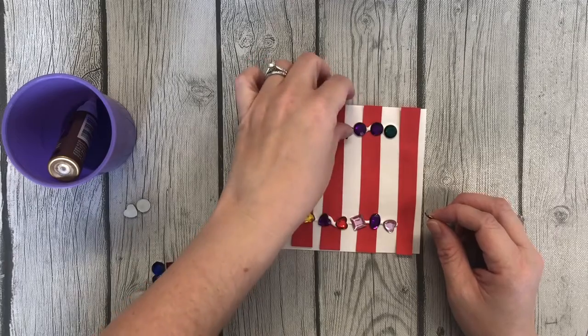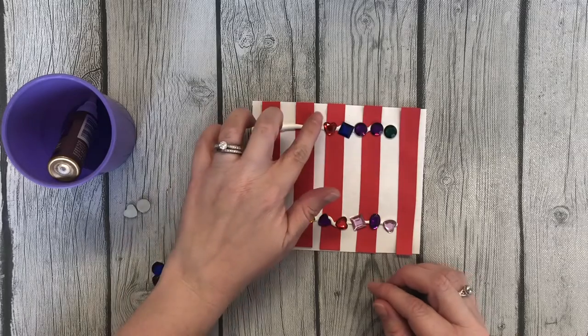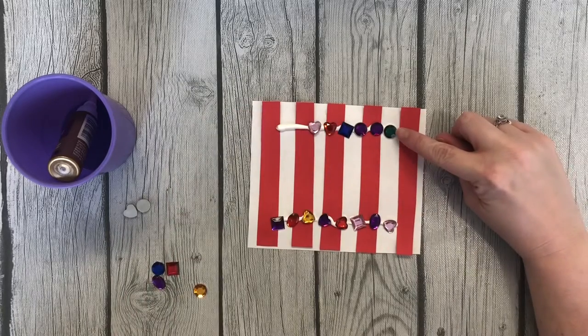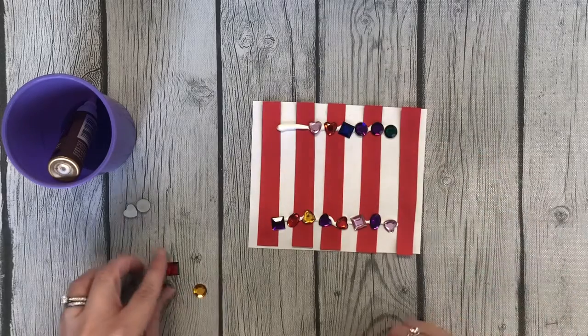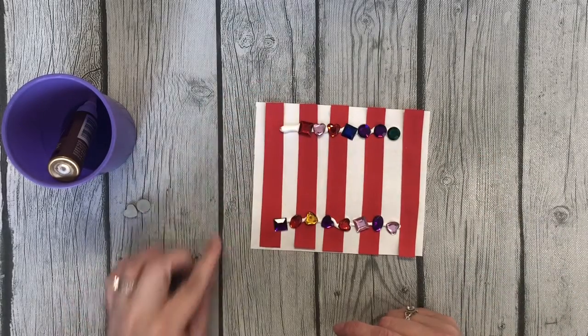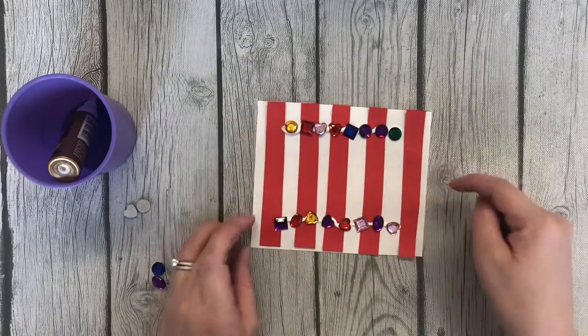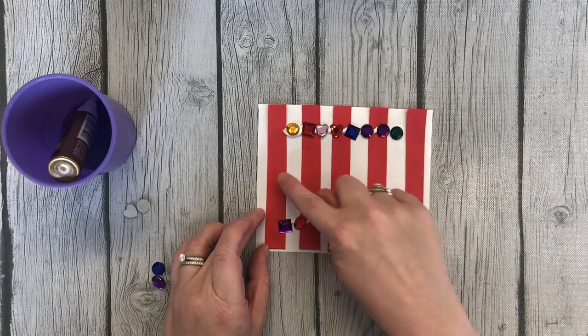You could also go over what color jewels they're putting down and what shape. So this is a green circle, purple circle, blue square, etc. It's a good activity. And count how many stripes — how many stripes are on your telescope? One, two, three, four, five.